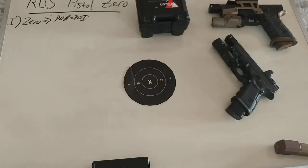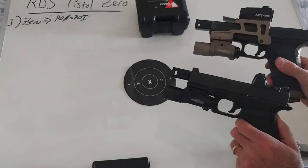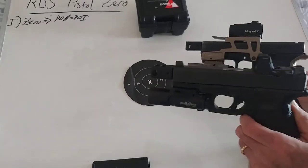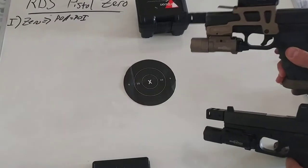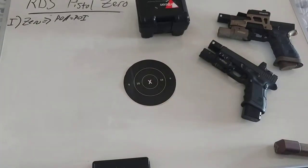Another issue I see regarding the understanding of zero is that people will take data from the internet and apply it where it's not applicable. So these two guns have different barrel lengths and very different optic heights. So if I'm zeroing based off of data with this gun and I'm using a gun that has a very different setup, those numbers are not going to match up.